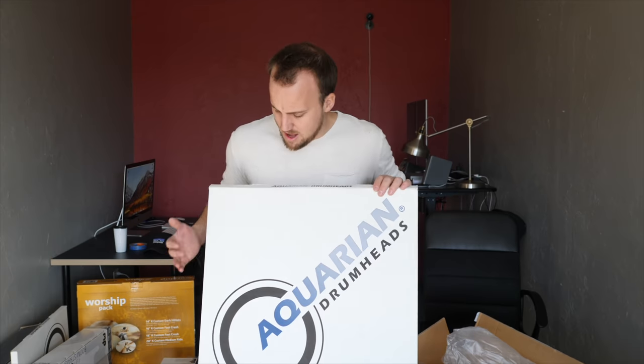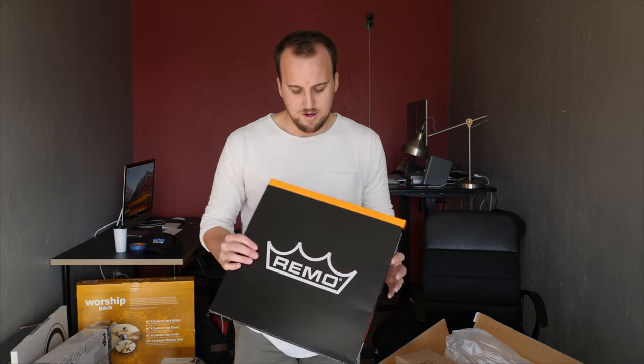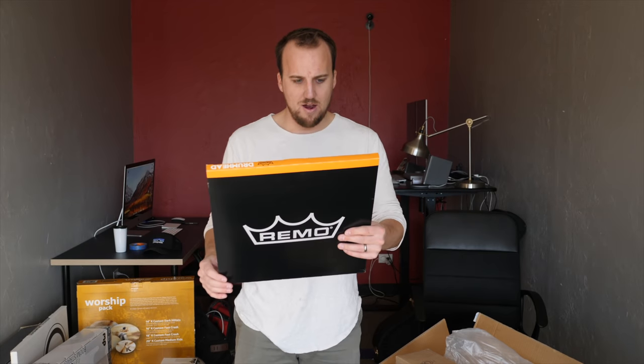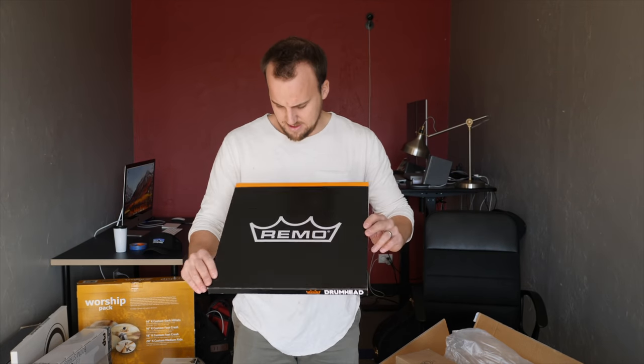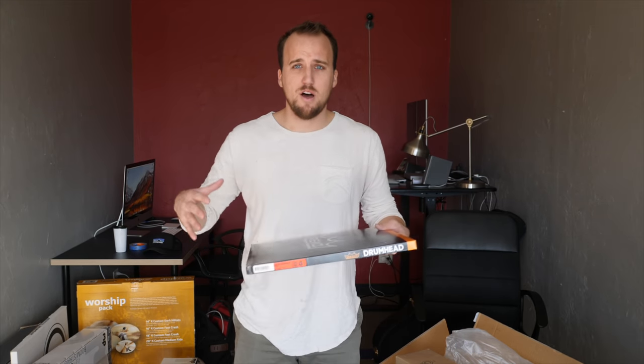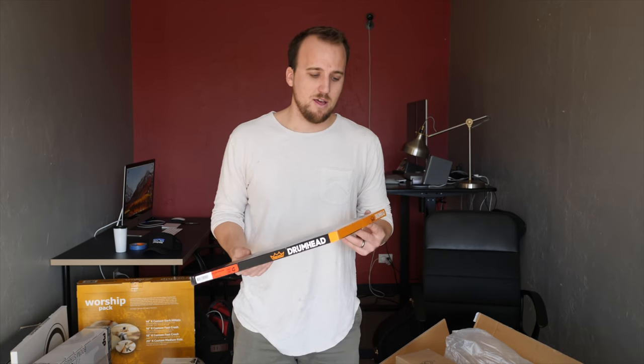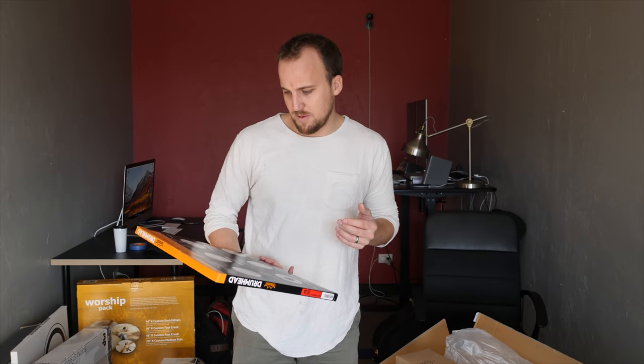For drum heads, we went with Aquarian kick drum heads — one for the beater side and one for the other side. For the high tom, floor tom, and snare, we replaced the stock heads with the Remo Vintage Emperor coated heads. These coated heads are supposed to give a darker sound, which is better for worship — as my friend Ben Blunt from Worship Drum Coach recommended.